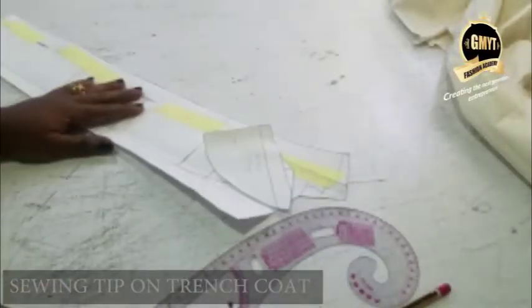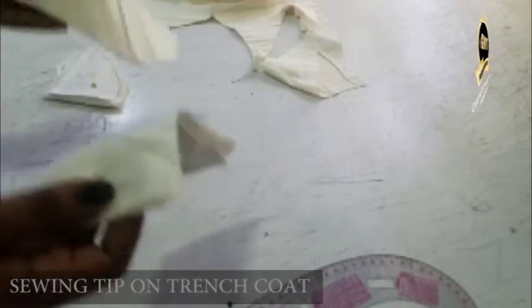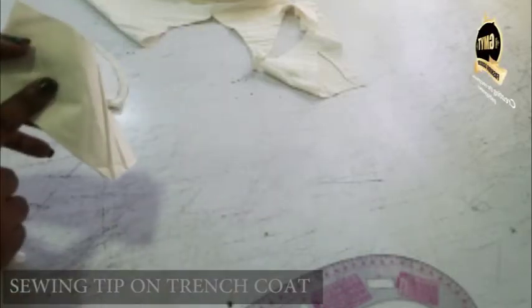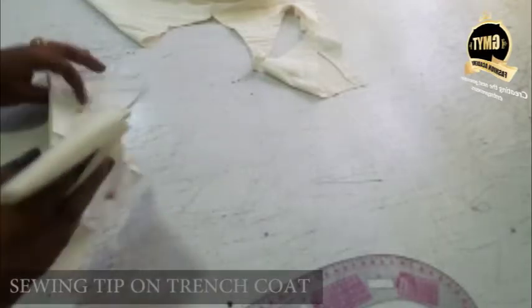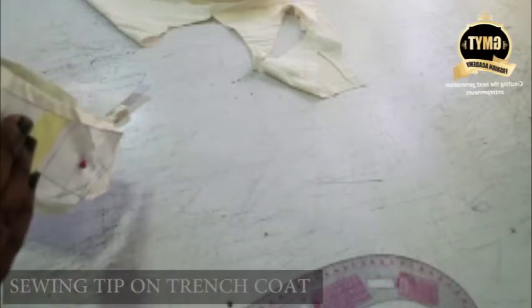Now I'm going to cut them on fabric. I'm done cutting my facing. You can see my collar - I have two pieces. This is my collar and this is the facing to my collar. This is the back facing and I've cut the front facing. One thing you should know is that all these facings, you should iron interfacing on them.